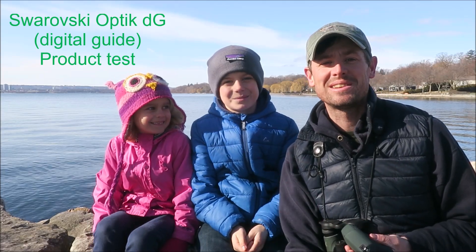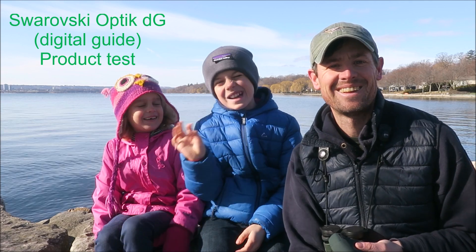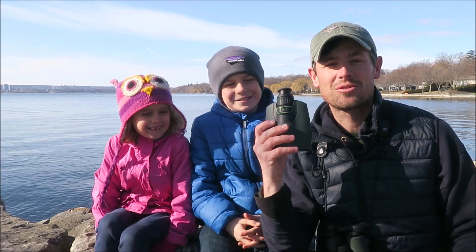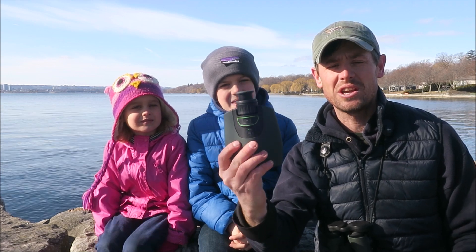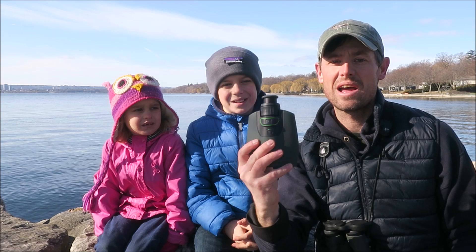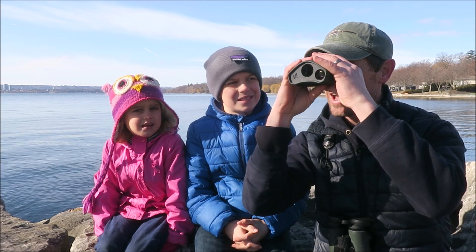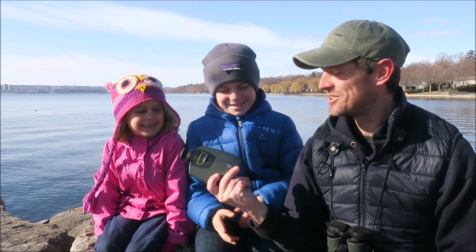Hi, my name is James Lees and today I brought my children Benjamin and Iona out to test Swarovski's new and latest product. This is called the DG Digital Guide and this product will take pictures of whatever you're looking at, so we can look out, press a button, take a picture and it will send that picture to your cell phone or mobile phone and the app on there will tell you hopefully what you're looking at, so we're going to go and try it out.